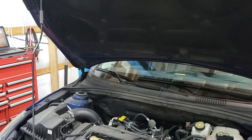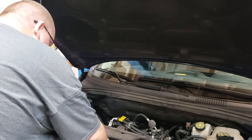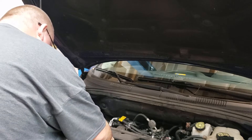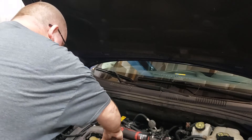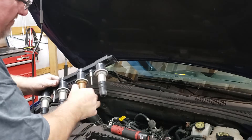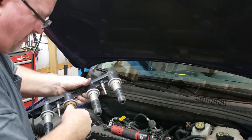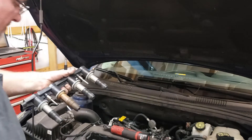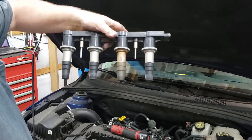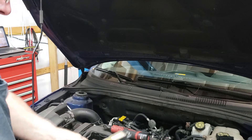I'm going to pull one coil pack off the car and pull one plug for a visual inspection. That right there, guys — that's an oil leak. Not bad yet, but it's certainly starting. No ifs, ands, or buts about it; I knew that when I pulled it out.